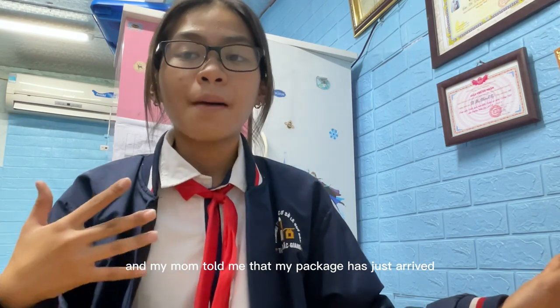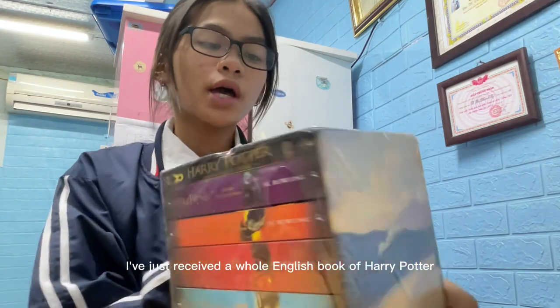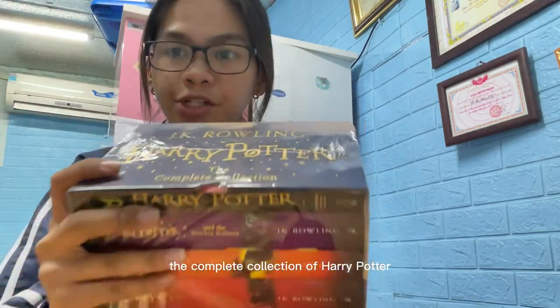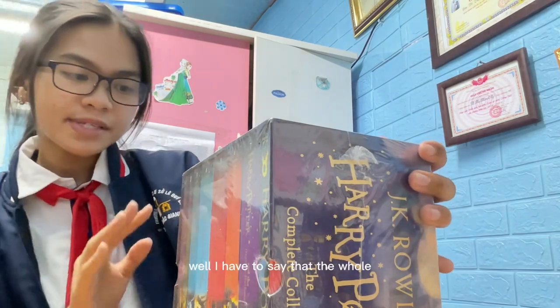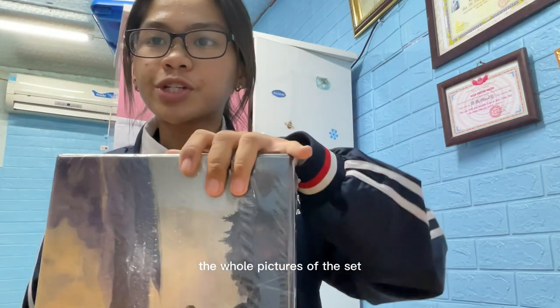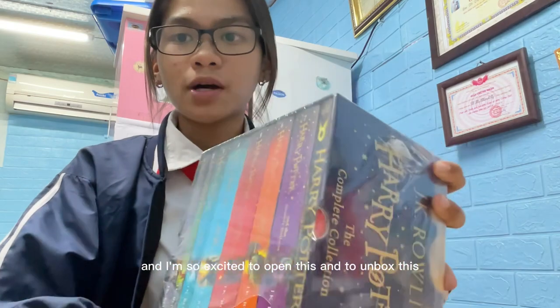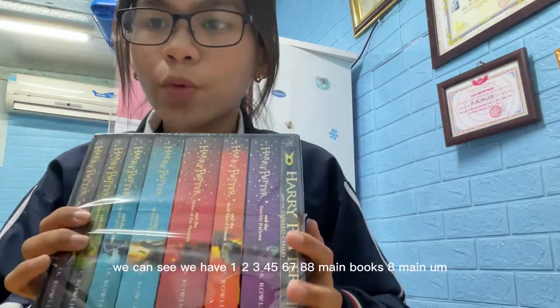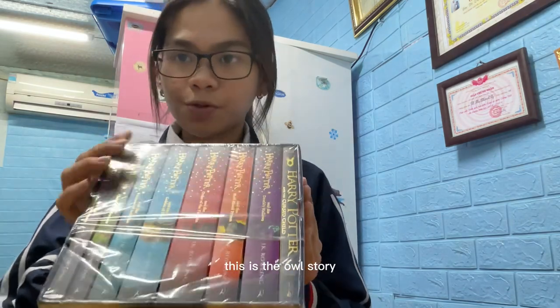I've just come back from school and my mom told me my package has just arrived. I have just received a whole English book set of Harry Potter — the complete collection, written in English. We have one, two, three, four, five, six, seven — seven main books of Harry Potter and another book, Harry Potter and the Cursed Child.